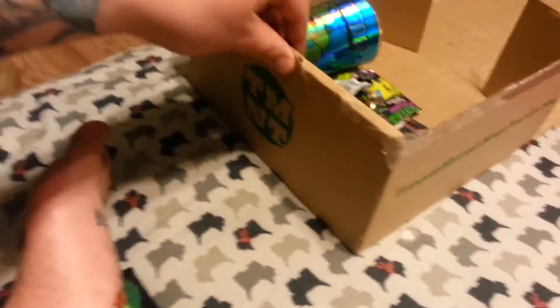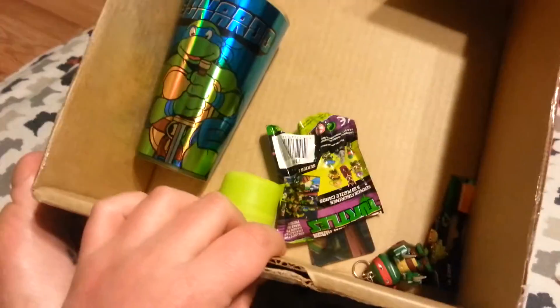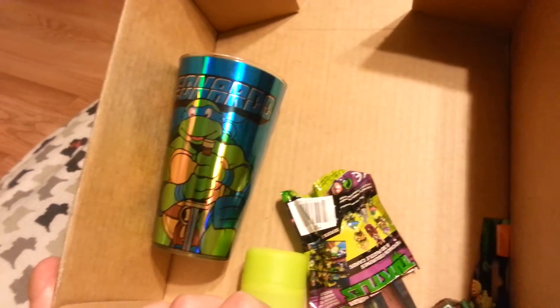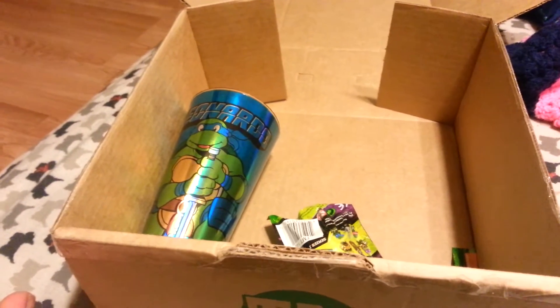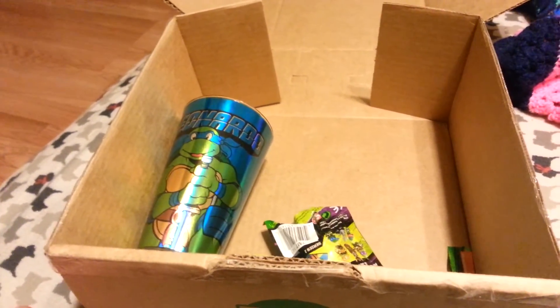That's my unboxing vlog of the tmntbox.com loot box they send every month. For this one I paid $25 for a nice cup. I have nothing else to say, so I'm just going to walk downstairs depressedly with my head hung low and not have a new t-shirt to wear to work. Thanks for watching.